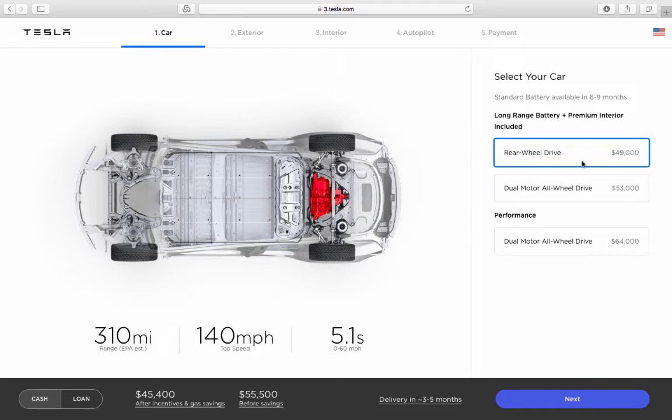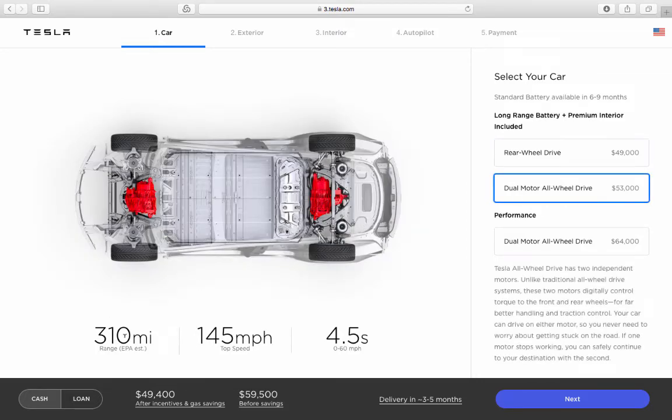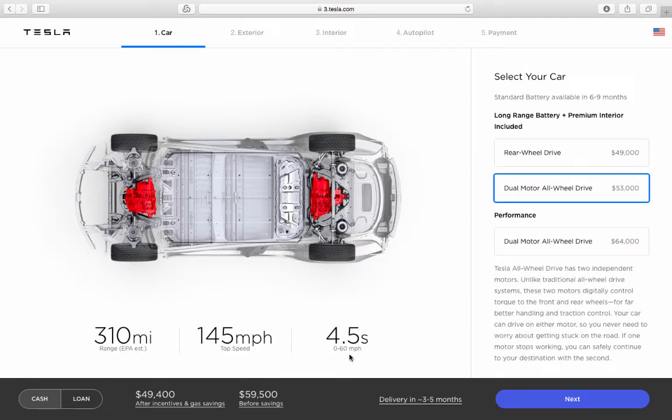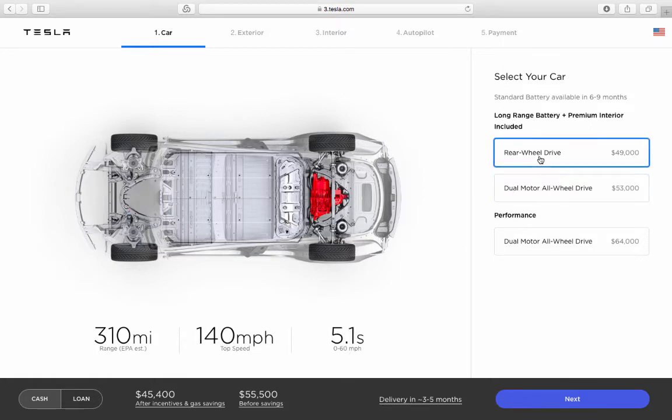You've got three options: rear-wheel drive, dual motor, and performance. They all come with 310 miles of range — that's the big battery across all options. The difference is top speed and acceleration: the performance does 0-60 in 3.5 seconds at 155 mph top speed, the dual motor is 4.5 seconds at 145 mph, and the rear-wheel drive is 5.1 seconds at 140 mph.